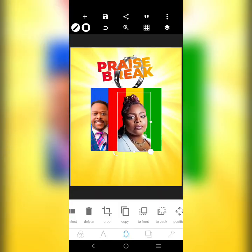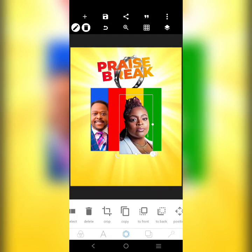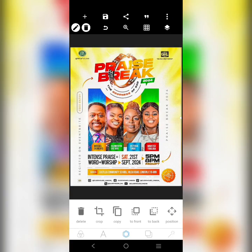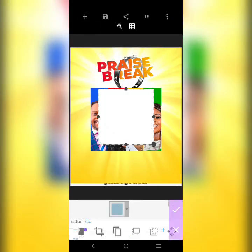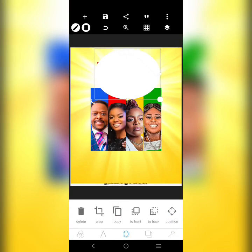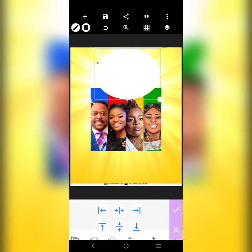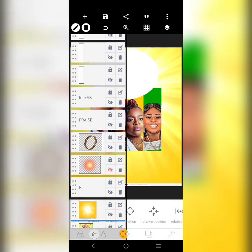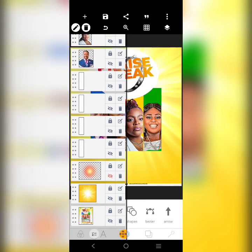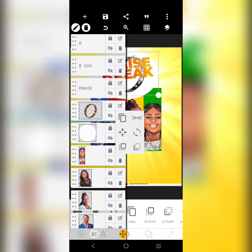I'm going to quickly get a circular shape and fix it here. Let me centralize it, then I'll bring this to the front, this to the front, this to the front, this to the front — raise to the front again and bring to the front only. So the theme is 'The Goodness of God.'